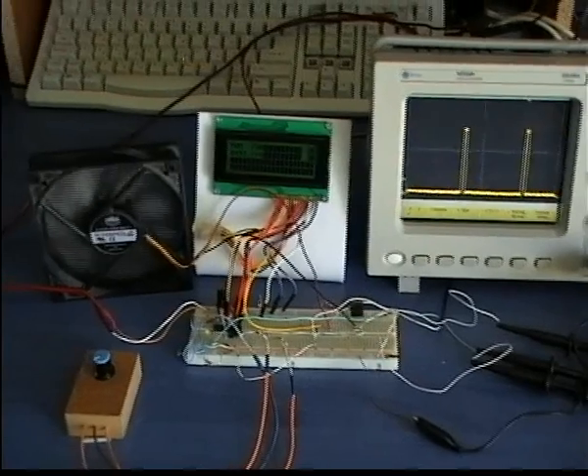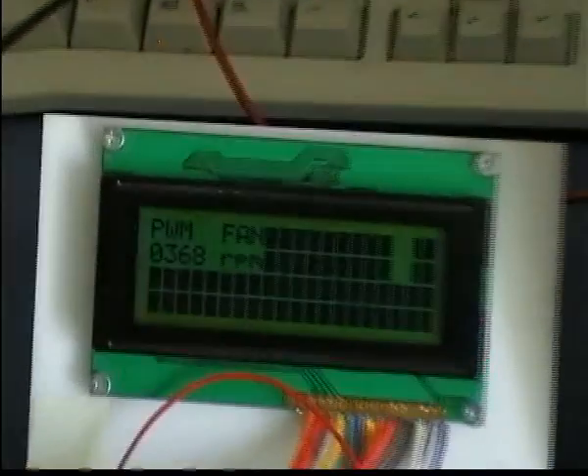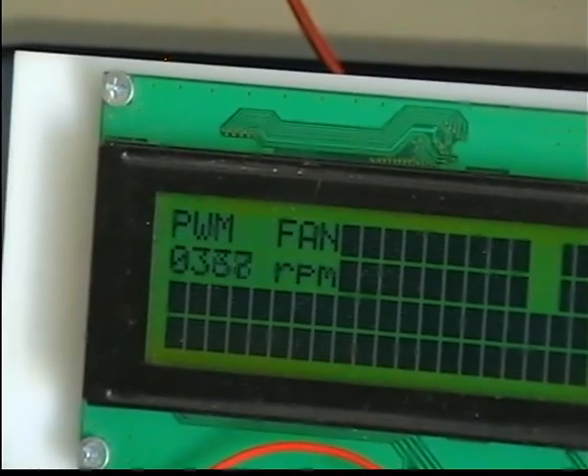Now the circuit in operation. You can see that the fan can be rotated at very low speed. And the great thing is that no matter how slow it rotates, it cannot be stalled.